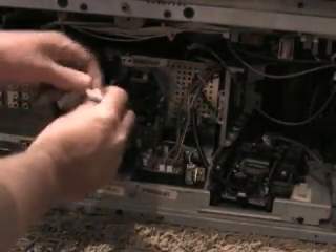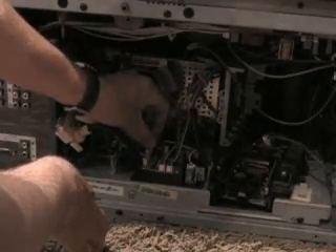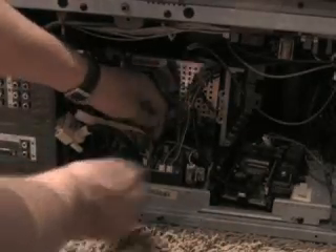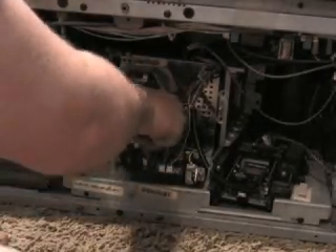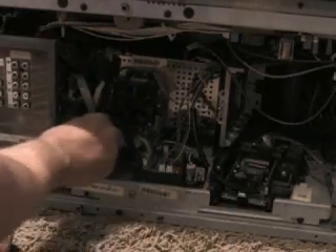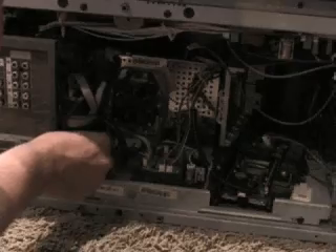Plug this back into the board. Put the DVI connection back up.